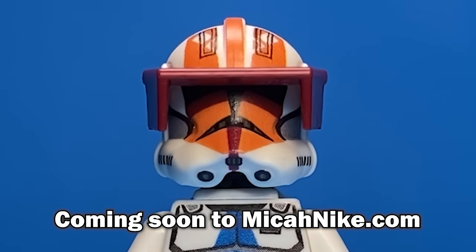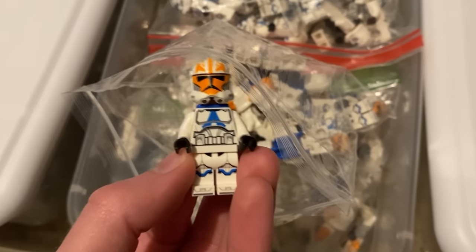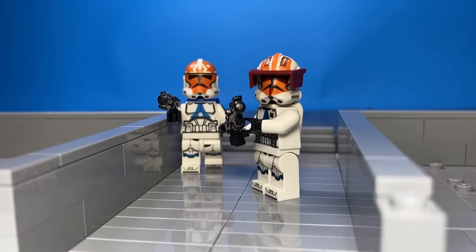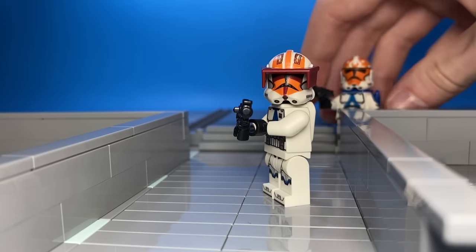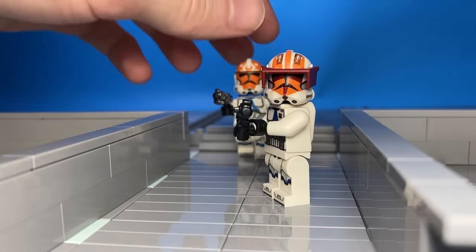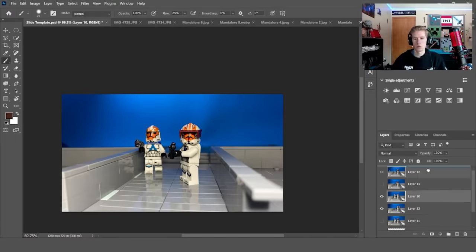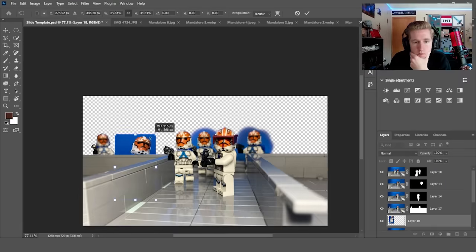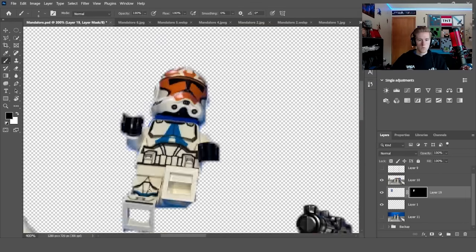If you want one of these helmets for yourself, you can buy one on my website. I took a custom 332nd trooper — this one looks much more accurate. I adjusted the camera, put the 332nd in the bridge area, then took pictures of the trooper in different places since I only have one right now — Photoshop is gonna be very useful for this one. After dragging the images in, I blended all of them together so it looked like there were four 332nd troopers, then removed the background. I added one more getting shot and falling off the building.